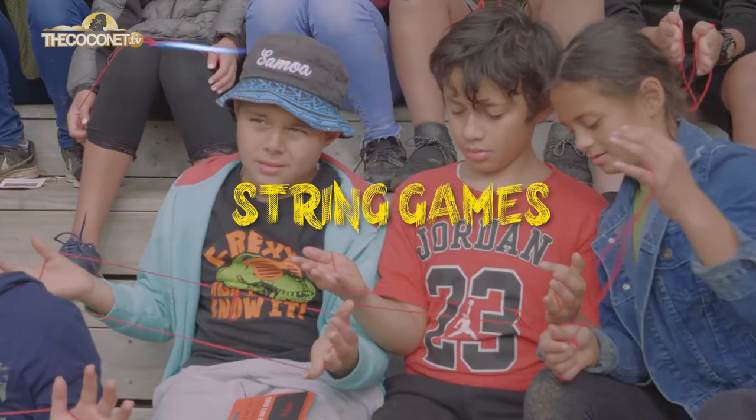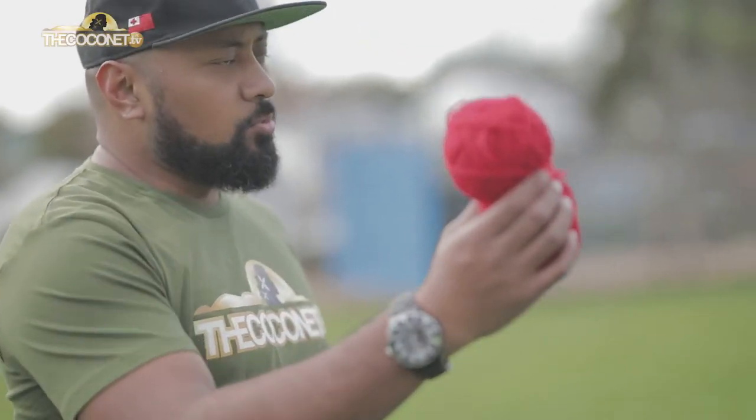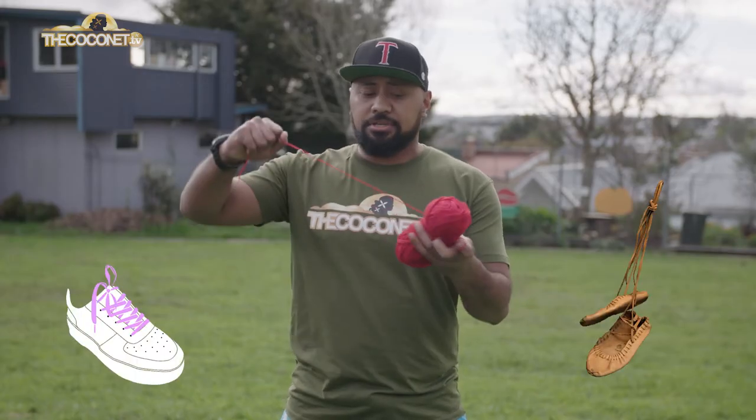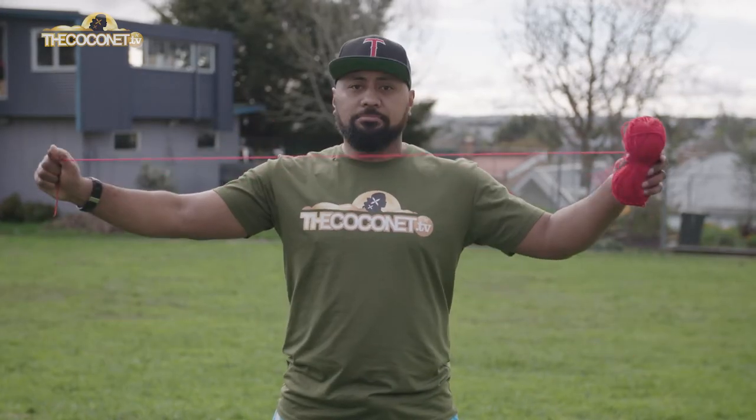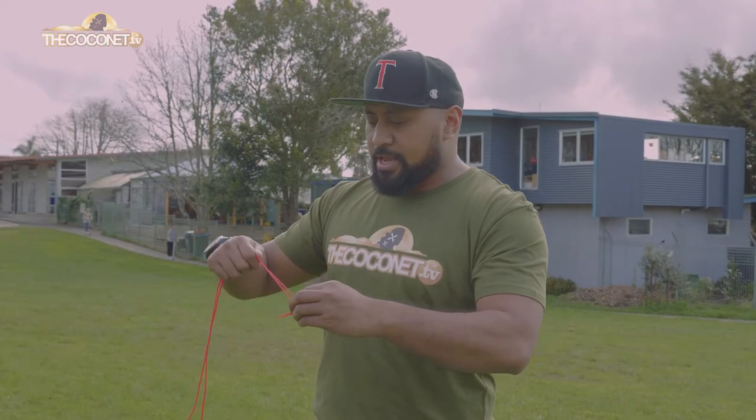As you know, it's not always sunny, and when it's raining you can be inside playing string games. You don't always have to go to the PlayStation straight away. You can grab some wool and play some string games — even use your shoelaces or whatever else you can get string from. Not your mum's cardigans and not your dad's beanies.